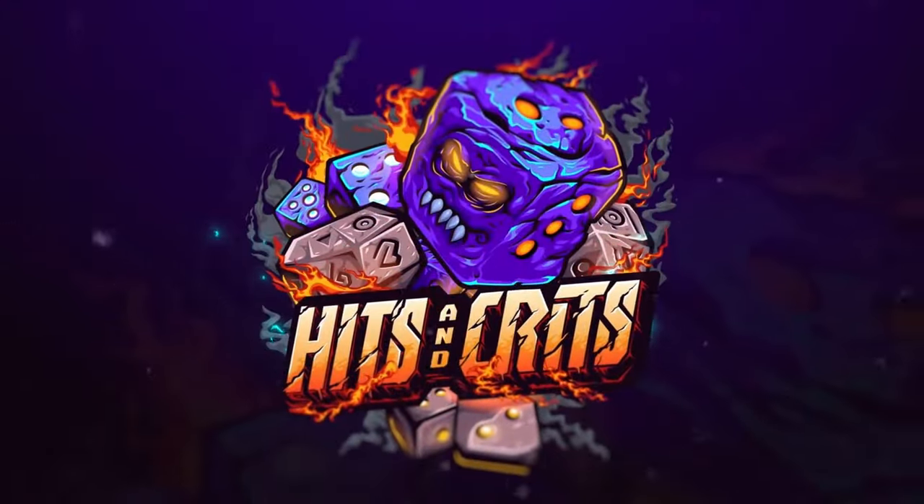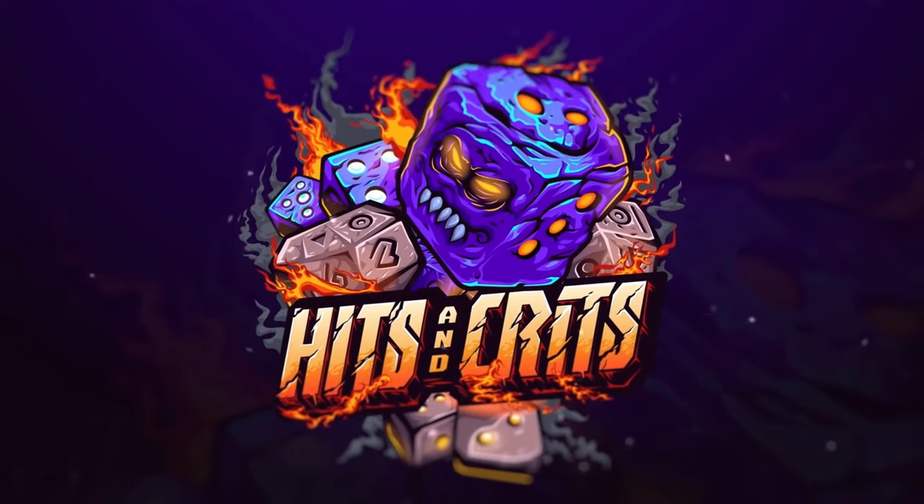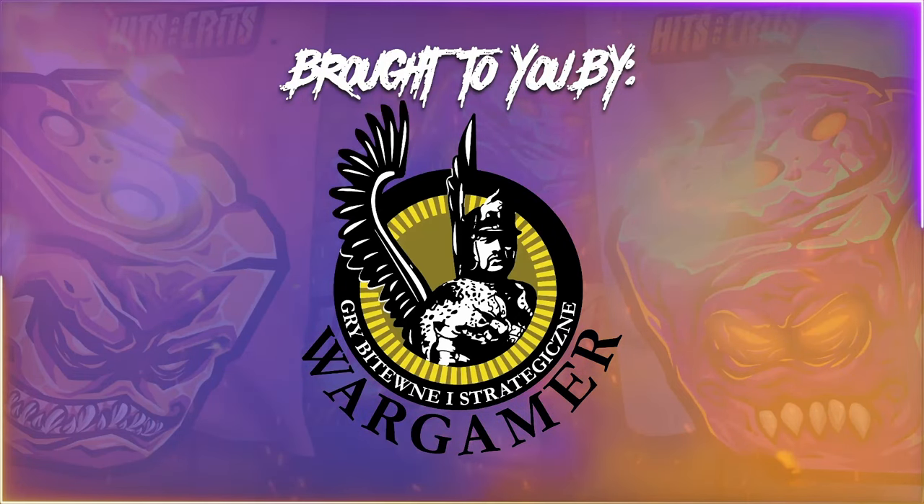Welcome to Hits and Crits! What's up Hits and Crits family? Welcome back to another episode of our unboxing videos. Last time we did the Winterfell Guards and the Hama Vanguard and we had some camera issues with the focusing. I know a lot of people out there have problems focusing the units, so I'm pretty sure it will be better today. Bear with me here.